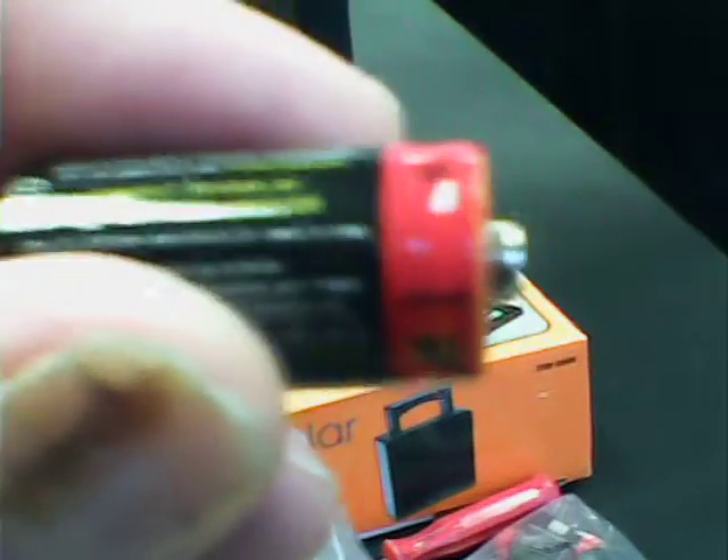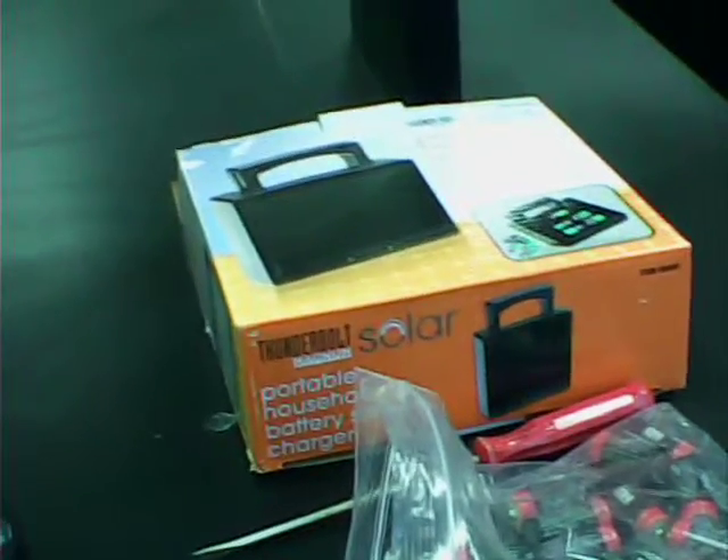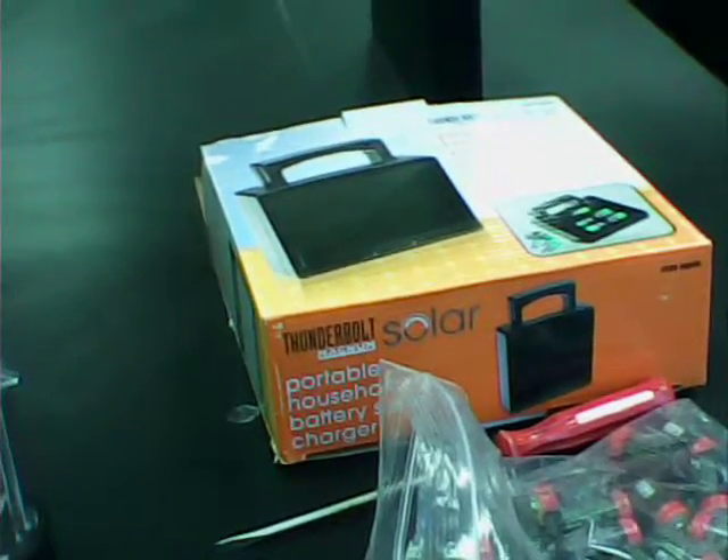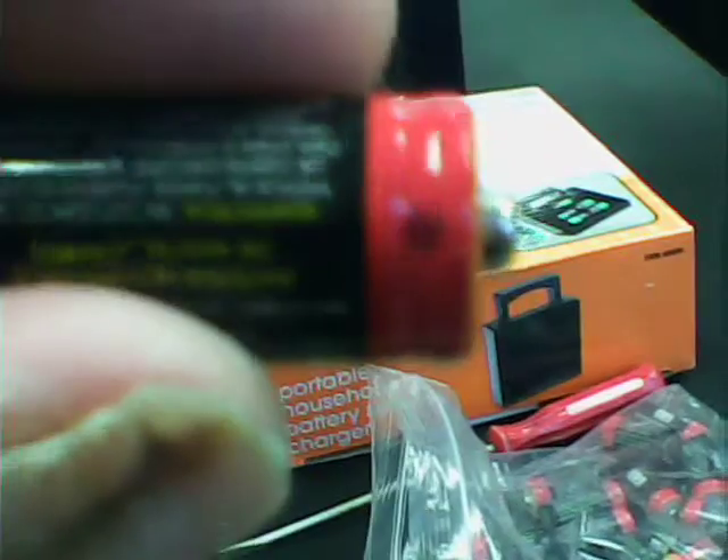Each one of these nickel-cads is of course rechargeable, with a modest 200 milliamp hours, but it serves its purpose with the solar lighting. You've got about 1.25 volts in these nickel-cad workhorse batteries.